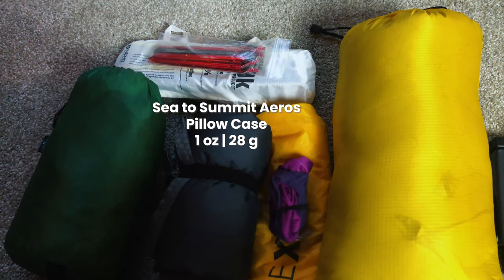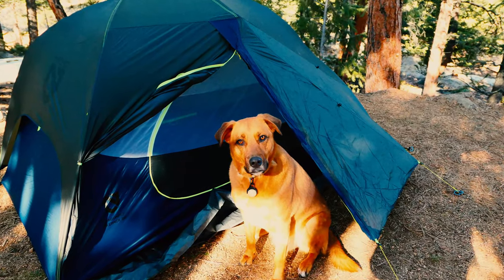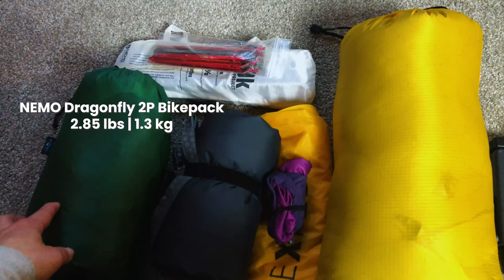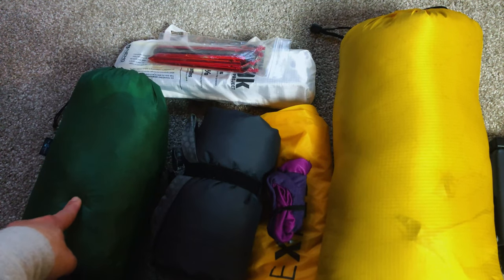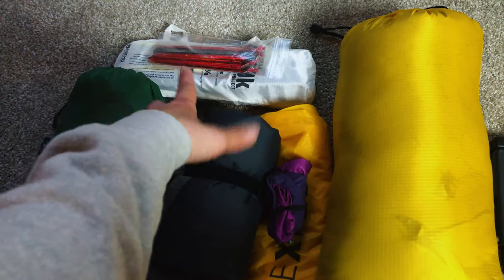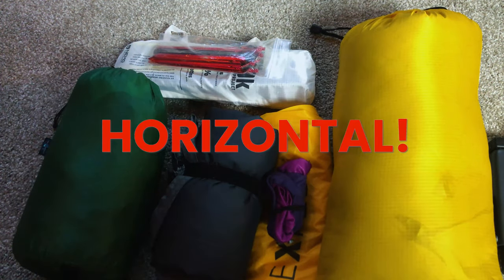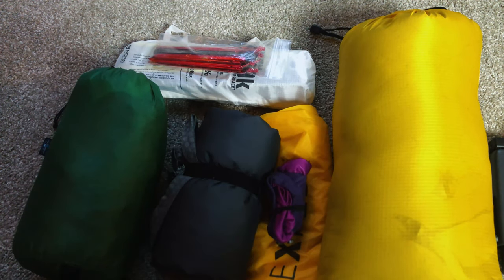This weekend we're testing the Nemo Dragonfly 2P. To save about 10 ounces I've put it in a four-liter stuff sack with the poles stored vertically in my backpack, which is really nice. I also swap out the included stakes — the Nemo ones are a bit lighter — so I bring MSR Groundhogs and Toaks Titanium Fatties, which work really well up in Colorado.